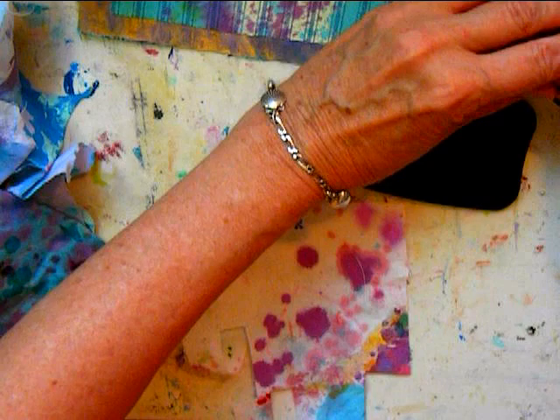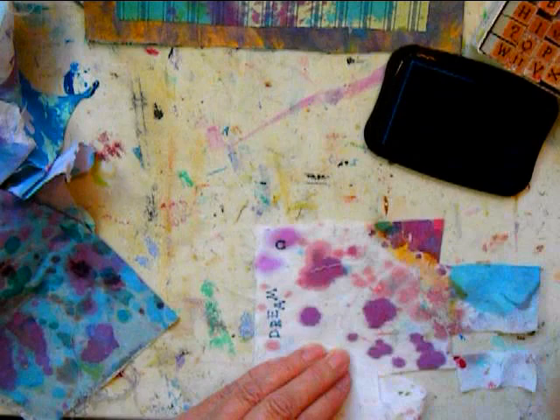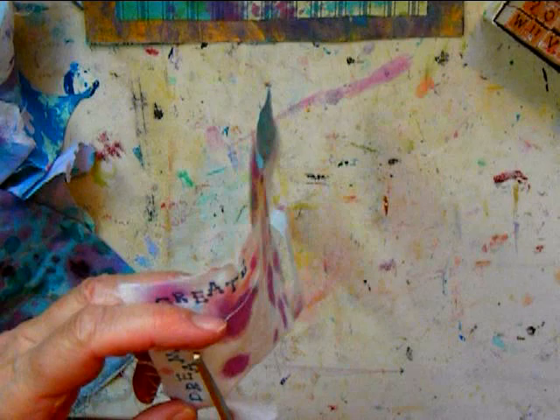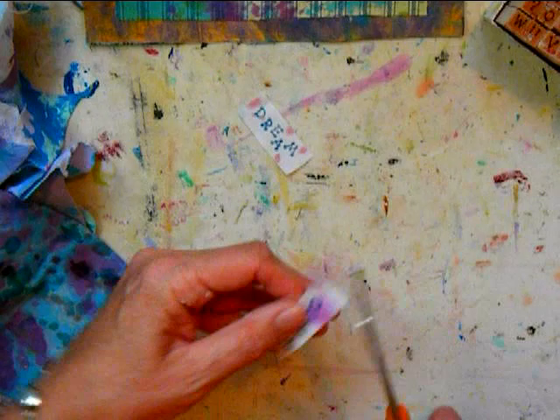There I have fused it again with my iron. Now I'm going to print some lettering with my Stason ink pad and my stamps. I'm printing 'green' and 'create' in blue. Stason is good because it will not fade or bleed. I cut that out and I've got my affirmations.